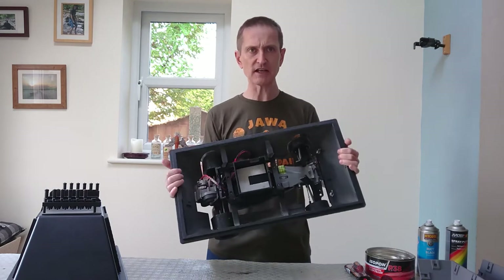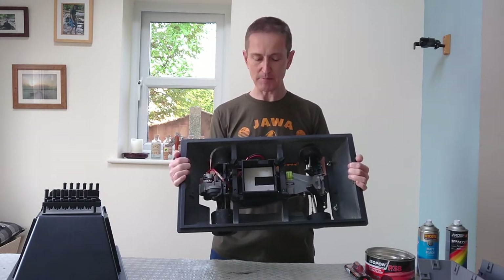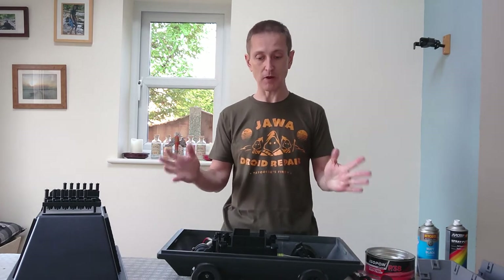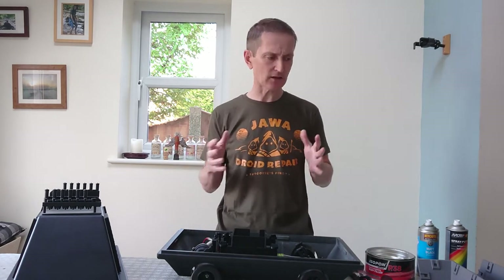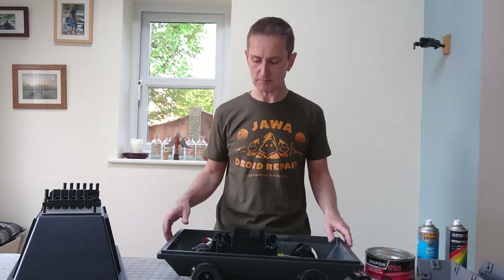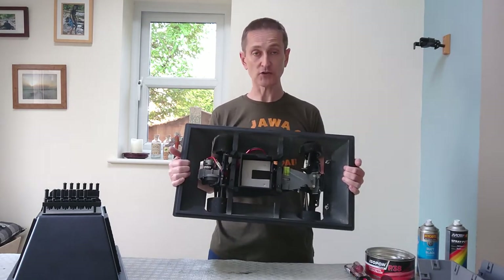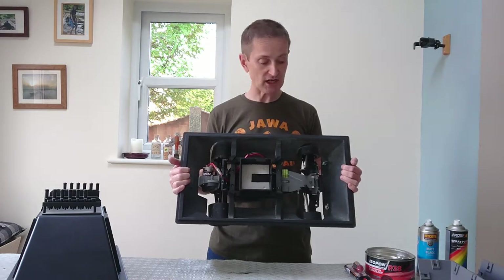The 3D printed parts that make up this droid all fit onto a Prusa Mark III, and they all snap together — we'll come to that in a moment. The whole thing snaps together, you then use epoxy glue to glue it together, and then you finish it in a normal way.